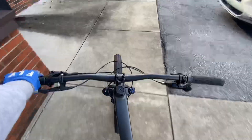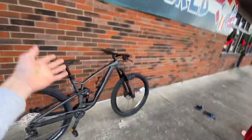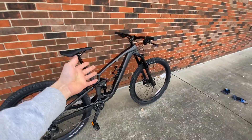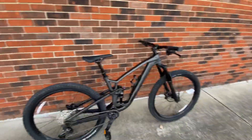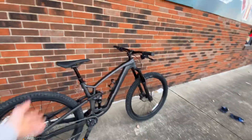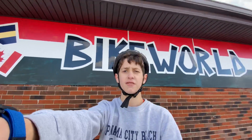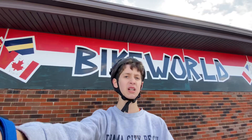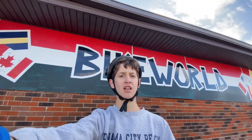That's going to wrap up the review on the Trek Fuel EX 7. This bike is very, very good — I'd recommend it to a college student or an adult looking to ride mountain bike trails, including black diamond, double black, or even pro lines. If you liked this review, please smash that like button, subscribe if you're new, and we'll see you guys next time. Peace.